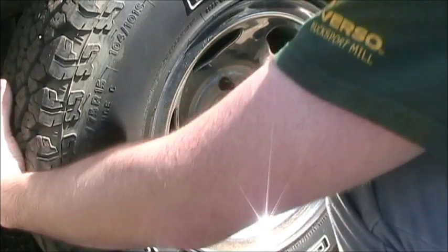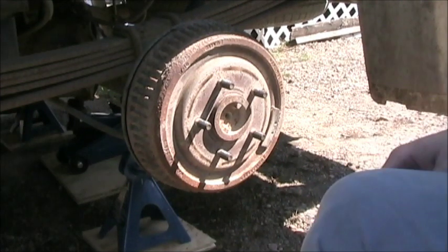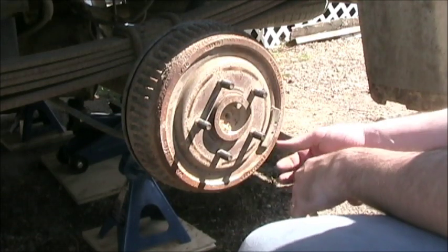I'm going to set these aside on the running board over here, and this wheel should pop off. It's a heavy wheel. Okay, so here's our drum assembly. You don't have to remember the orientation you take it off, as the drum assembly should already be balanced, so no matter how you put it back, it should work.